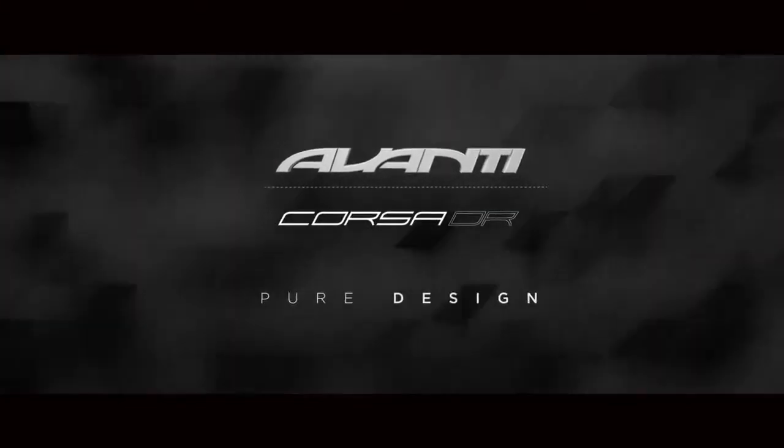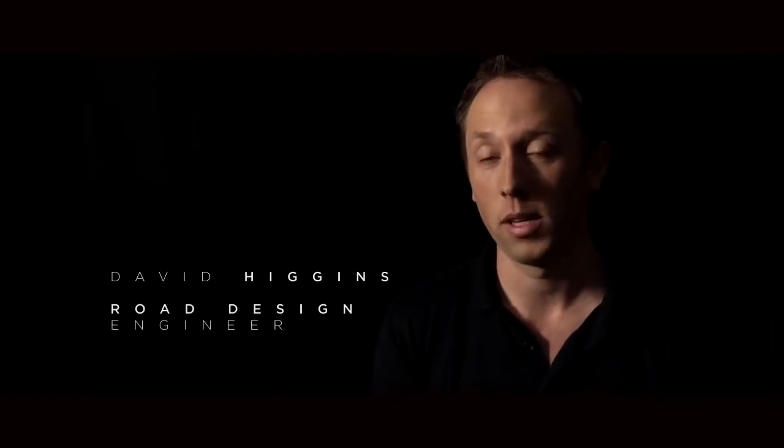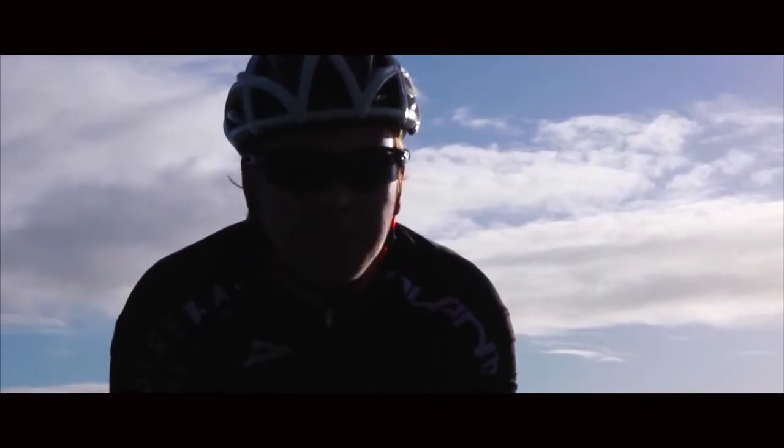As a design team we absolutely love pushing the limits. We don't accept that what's out there now is good enough, and we love being competitive and designing new things, integrating new products into the bike, new philosophies.